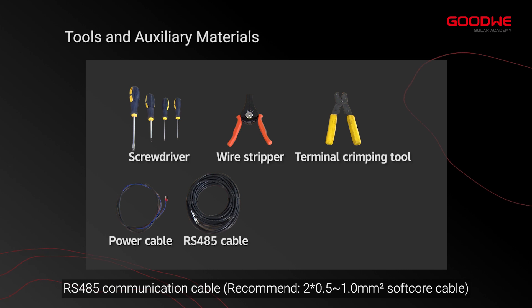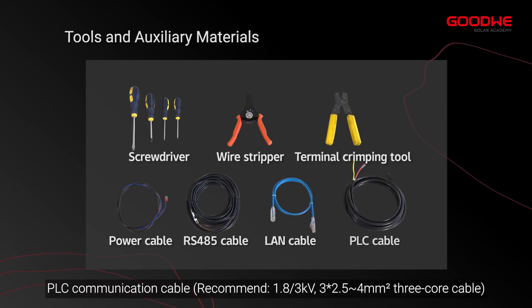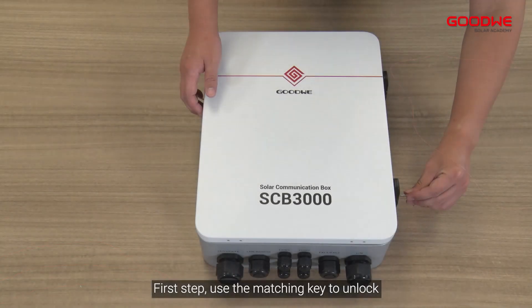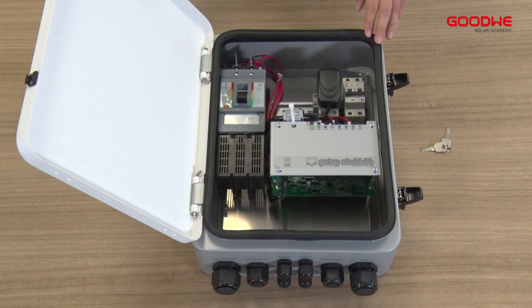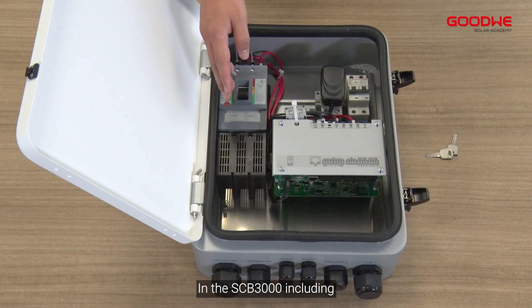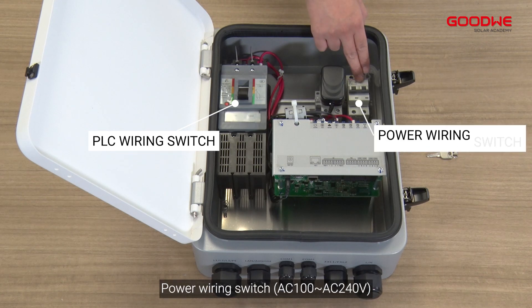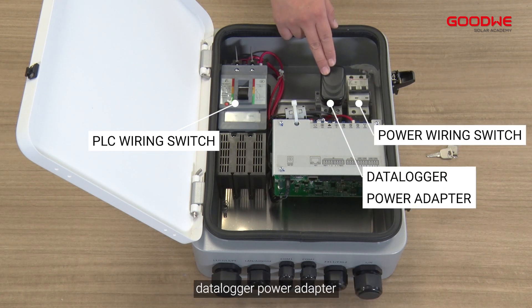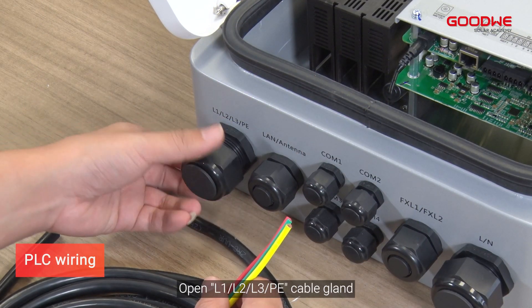RS-485 communication cable, LAN cable, and PLC communication cable. First step: use the matching key to unlock and open the front cover of the communication box. Inside the SCB-3000, you will find the PLC wiring switch, power wiring switch, data logger, power adapter, and data logger PLC wiring.